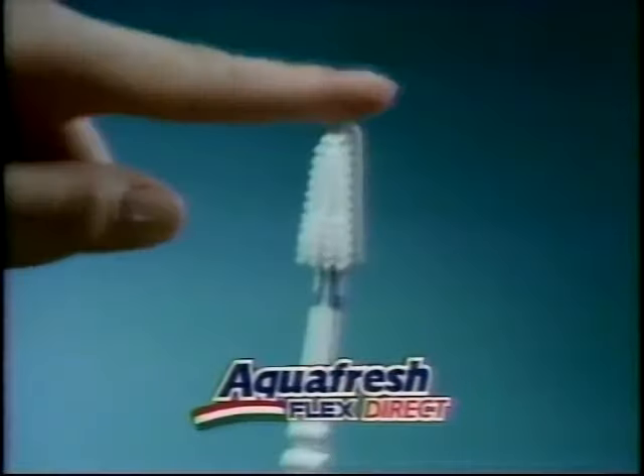Introducing a revolutionary new toothbrush, the Aquafresh Flex Direct — the only toothbrush with a unique pivoting head for cleaning those hard-to-reach places.